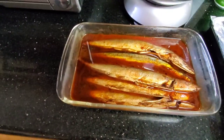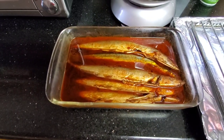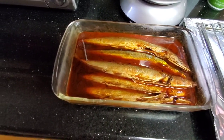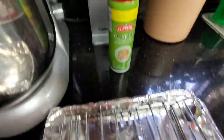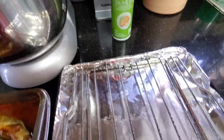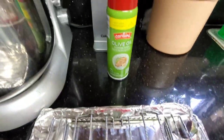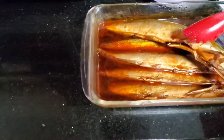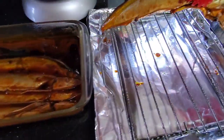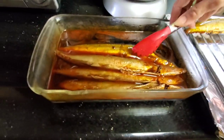I'll bake it 20 minutes on each side. So I sprayed my strainer — or baking rack — with oil so the fish won't stick. Now let's put our fish on.